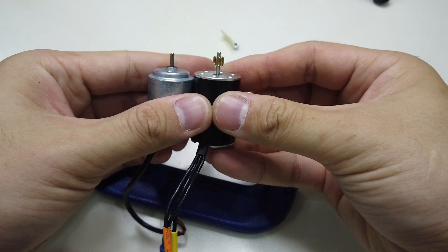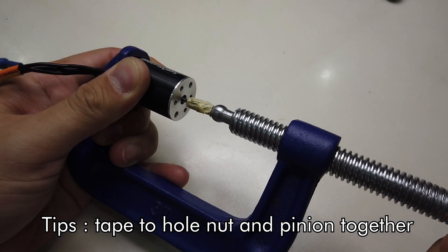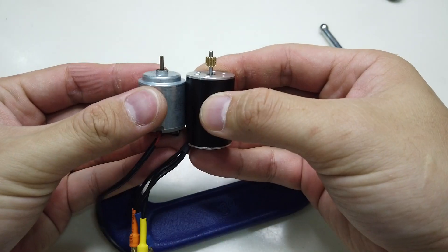We are almost there — the same level as before, so I use one more lock nut to insert like a sleeve to push the pinion in.